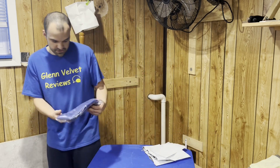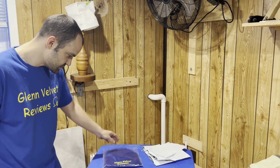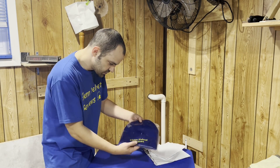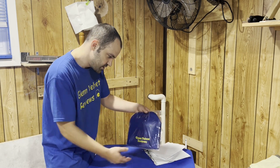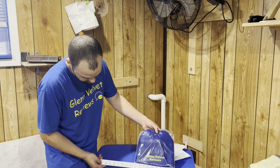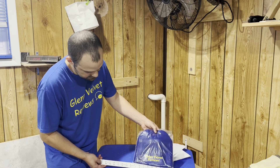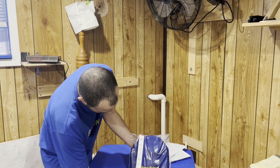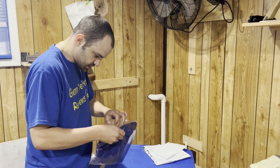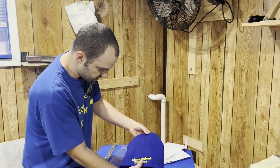This is what it looks like — it looks a little bit bigger than I thought. You can see the measurement right here. I'm going to try it on, but that's how big it is and that's how tall they have it. Let's open this up and see what it looks like.